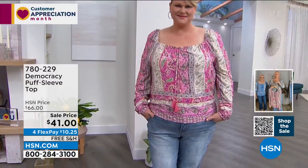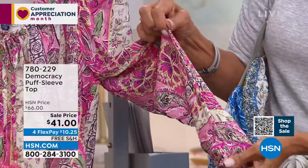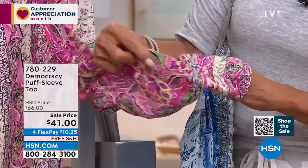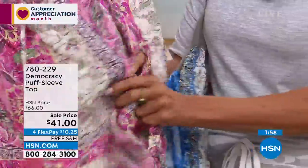It has that border that goes all the way across the bottom, which is really flattering to your shape. You can tuck it in or you can wear it out — it's got a lot of versatility. This is in a little textured rayon fabric with a really beautiful soft hand feel, and it's another very lightweight fabric.